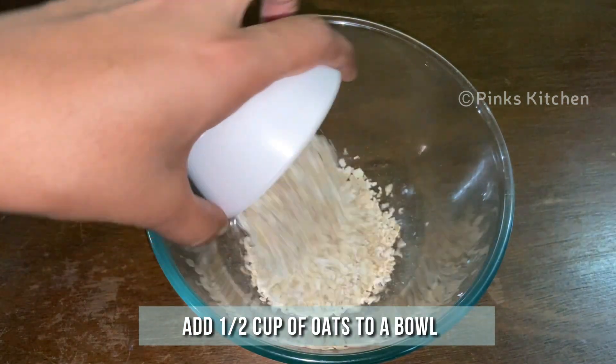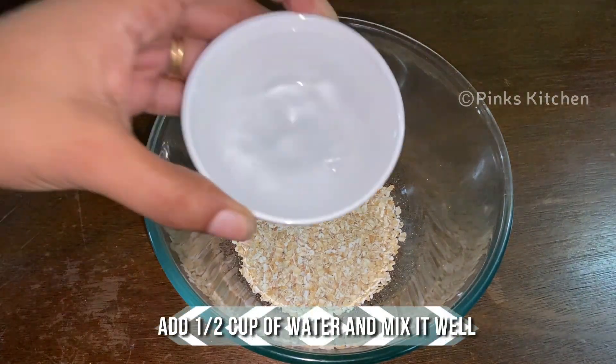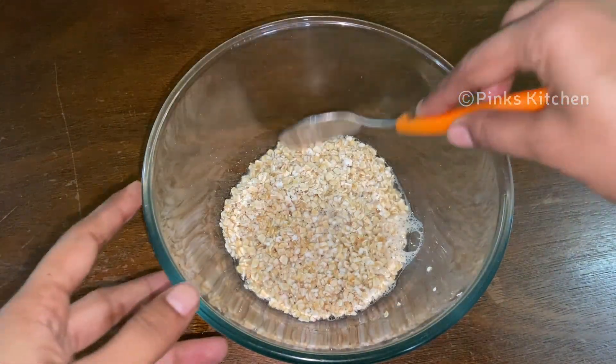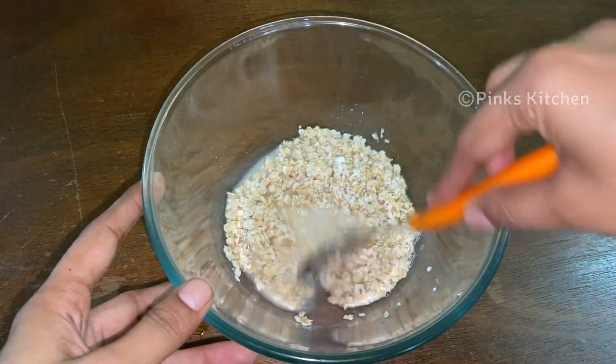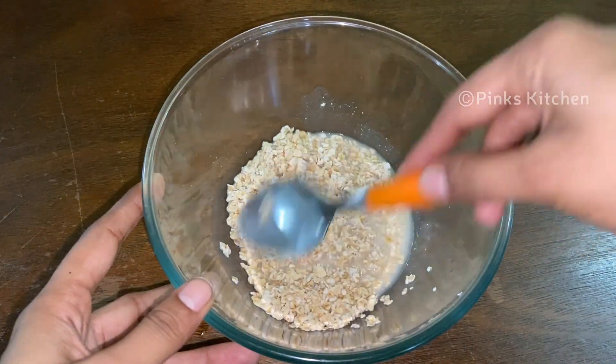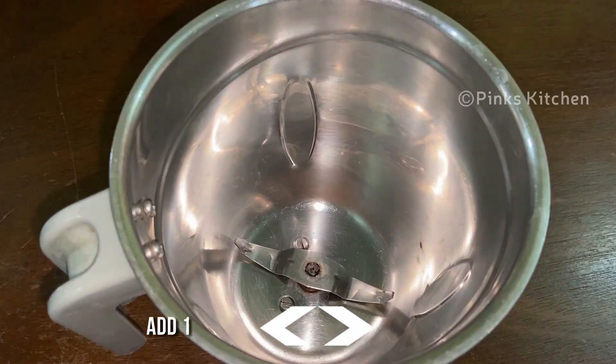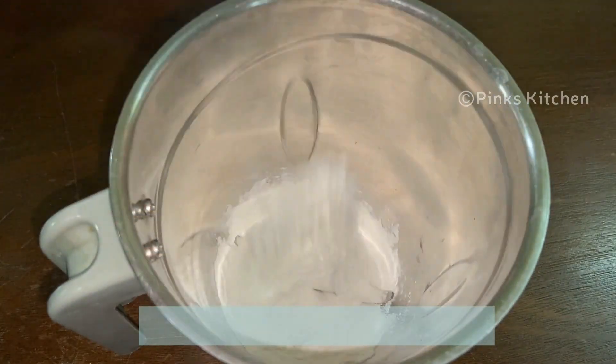To a mixing bowl, add half cup of oats. To this, add half cup of water and mix it well. Let this rest for 10 minutes. Now, to a mixer jar, add half cup of rice flour.